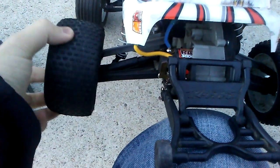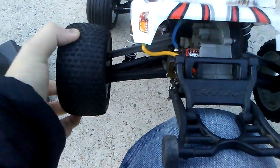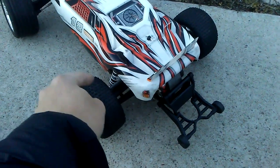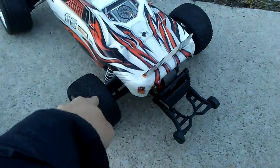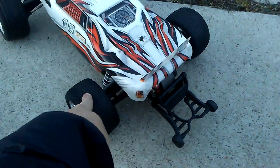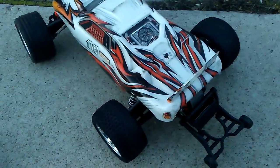Looking at the bottom, the rear wheel on one side is perfectly fine, but look at the slop on this other one — you don't want that. My friend, who's a Rustler enthusiast, told me it's mainly because of the bushings, since these bushings do wear out.